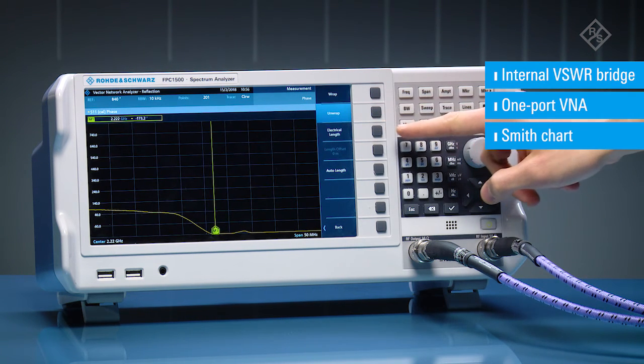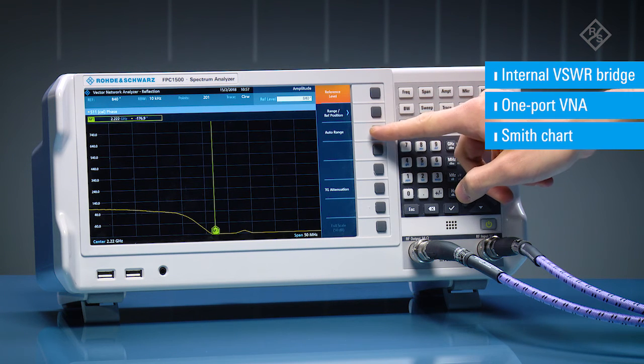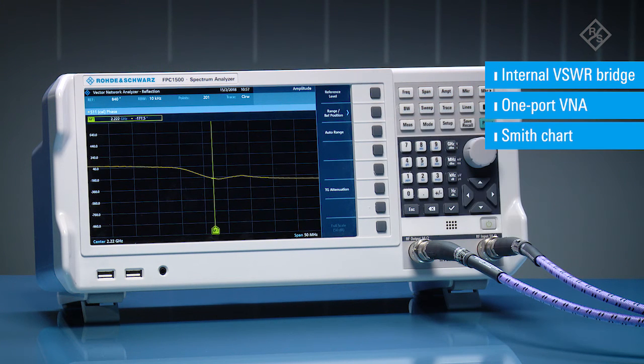The FPC1500 combines spectrum analysis, one-port vector network analysis functions, and signal generator capabilities in a single entry-class instrument that truly delivers the value of three.